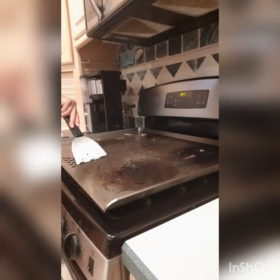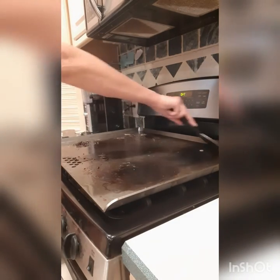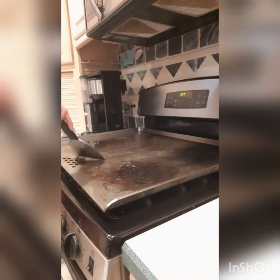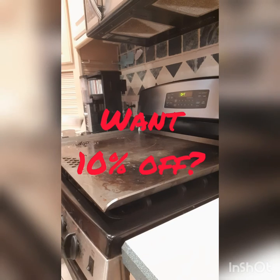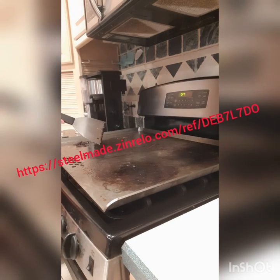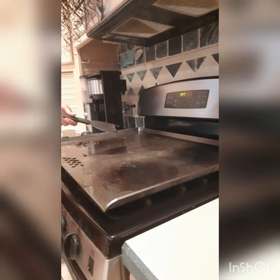Once you're done, you can lightly wipe it with a paper towel to get off any excess. That is it, ladies and fellas! If you're interested in getting this, DM me — I'll try to put it on the video as well. I have a referral code that will get you 10% off. Hope you enjoyed the video, bye!